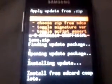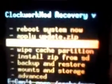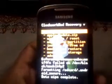As you can see, the install from SD card is completed — you can see it written on screen. Now get back and wipe the data reset. Select wipe data reset, select yes, then go back and select reboot system now.